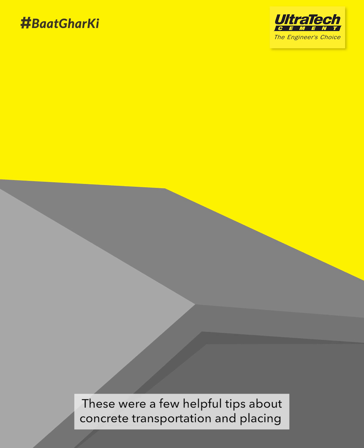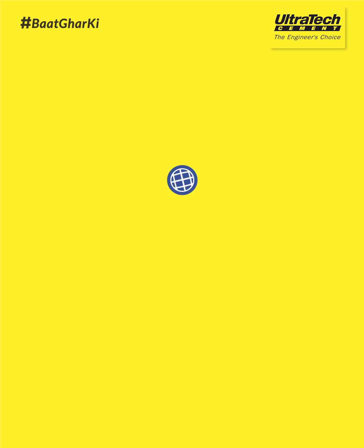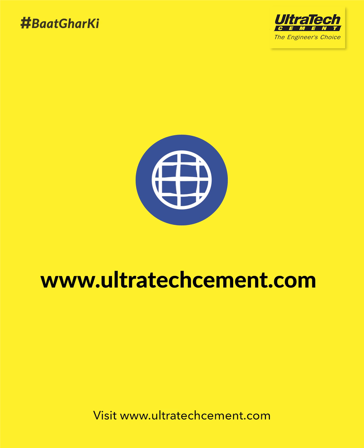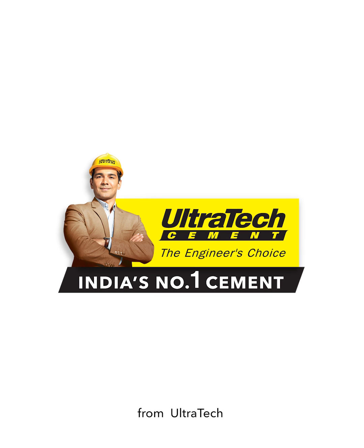These were a few helpful tips about concrete transportation and placing. Visit www.ultratechcement.com. Keep watching Baat Ghar Ki from Ultratech.